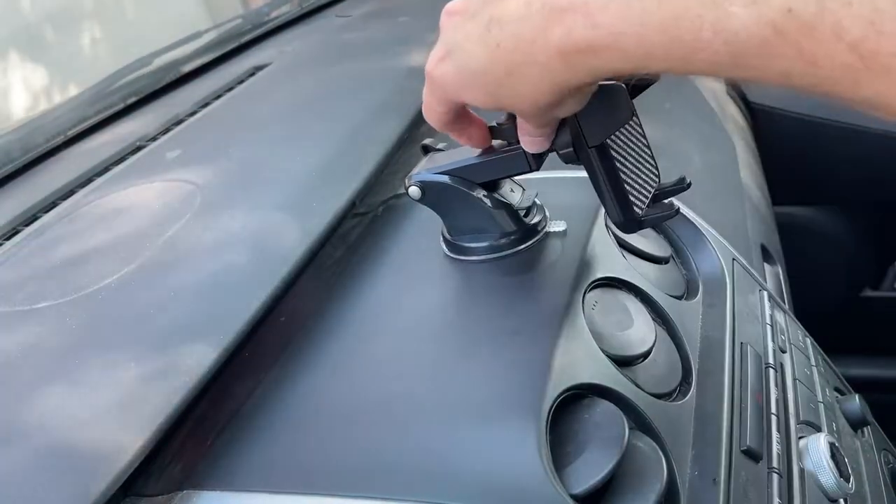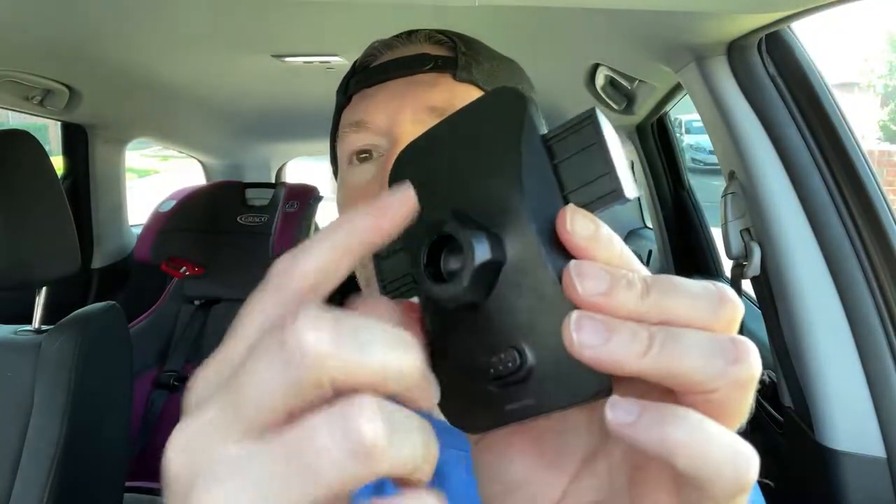This is the old VanMass car mount. The newer one comes with this place where you mount your phone — it's got this cool little button on the back. The first one had this as well. You push the button and that extends, then you can just squeeze your phone in place. It comes with a little knob — that's a screw that tightens down on the telescopic rod.